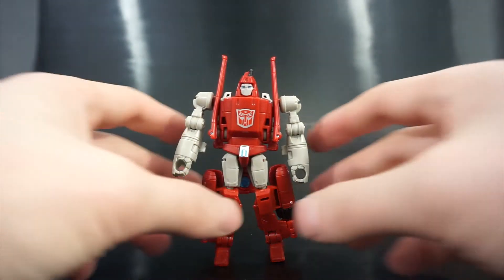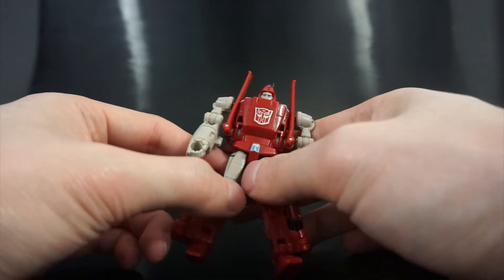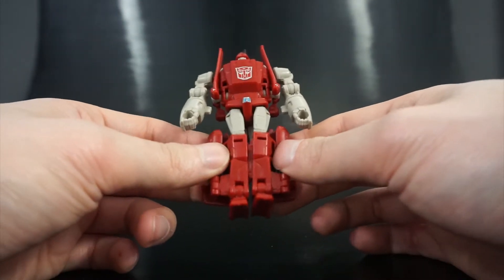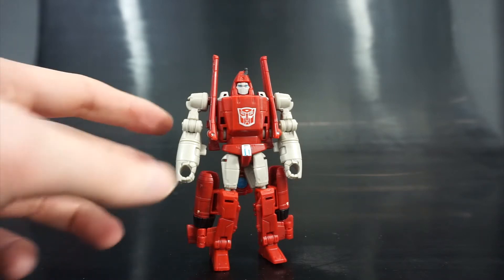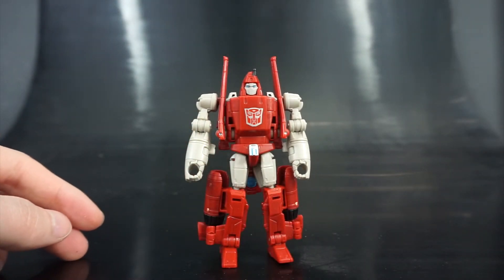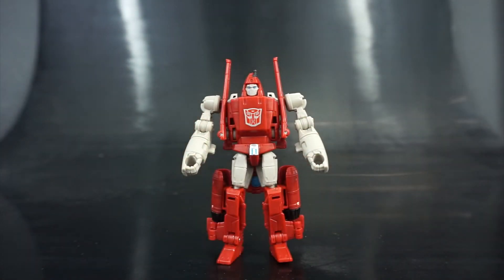Very quick review for this guy — final thoughts. I think he's a pretty fun Legends class figure given that he's a Legends class triple changer — that's kind of cool. I like that they made him part of the Aerialbots. The biggest complaint is that it's really hard to keep these legs tabbed together. But other than that, he's a fun little figure and I would recommend picking him up. He's one of the stronger Legends class figures from Wave 1. Bombshell and Powerglide are my favorites from the Legends class from Wave 1 Combiner Wars. If you have any questions or comments, leave them below. If you liked the video, please give it a thumbs up, and if you want to keep up to date with my videos and reviews, go ahead and click the subscribe button. That's all for today everyone — have a good one.